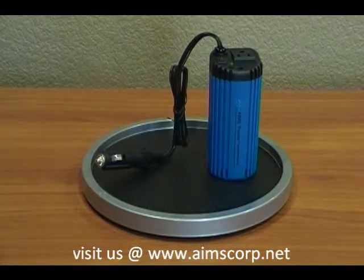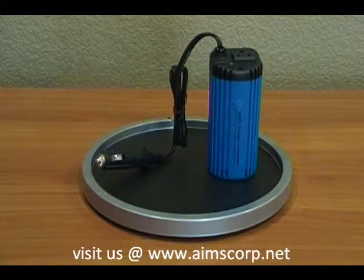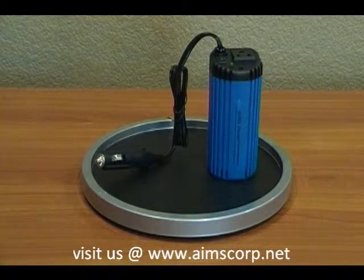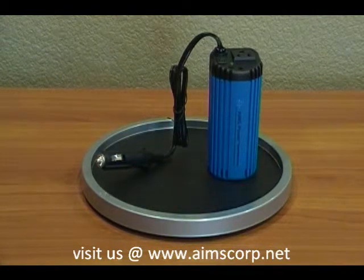This unit is great for powering cell phones, MP3 players, GPS units — any unit that you need to power in your vehicle that is under 120 watts.